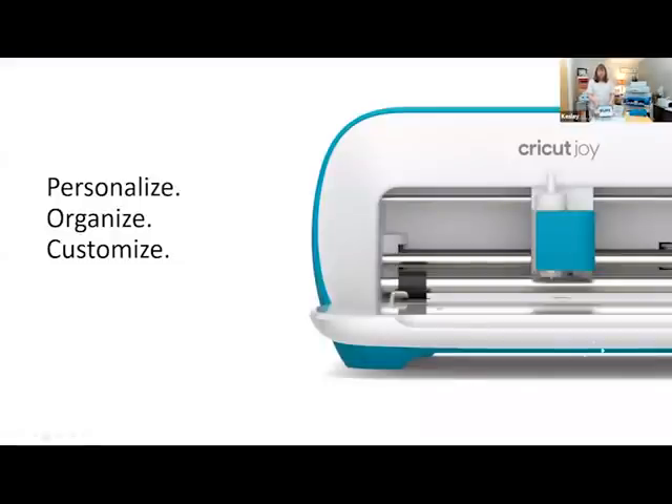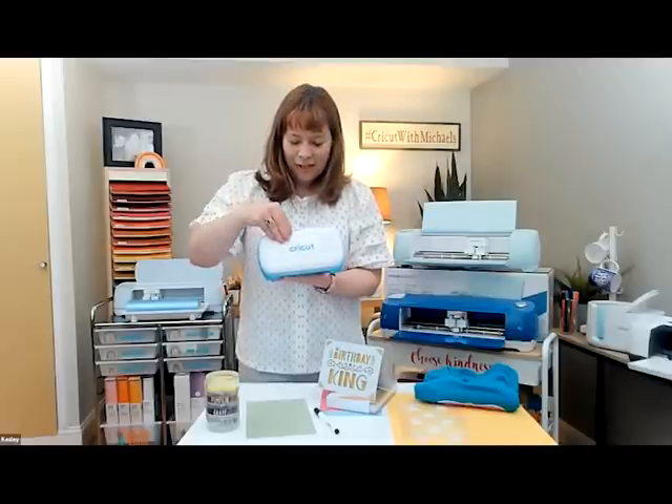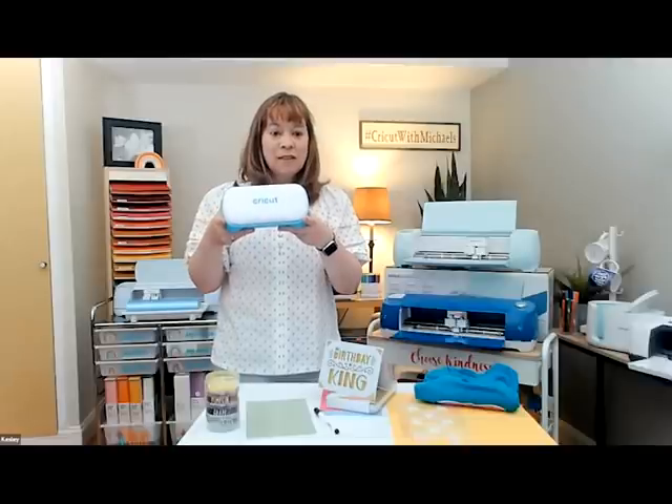The Joy is perfect to personalize, organize, and customize. The Cricut Joy is compact — when it's closed, it's about this big and would fit in a cubby. It fits on a kitchen counter; I got one for Christmas and keep it over my toaster. It's nice and small with a smaller footprint. It has a five-and-a-half inch width for cutting and works with or without a mat.